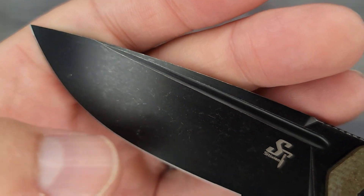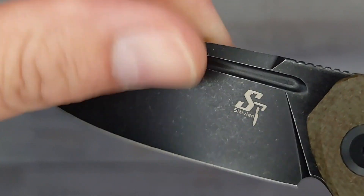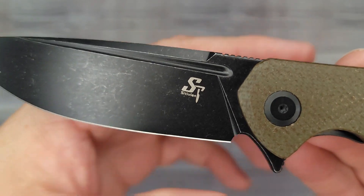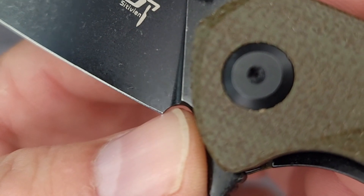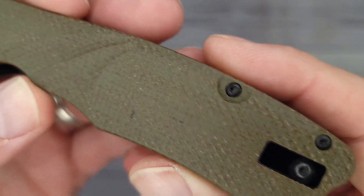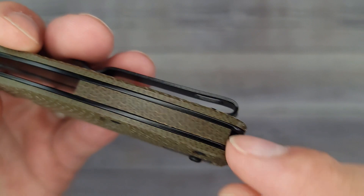Checking out the fit and finish: it has a really nice black stonewash going on. There's a fuller — I'm curious if we'll be able to use it; it's not very sharp, kind of smooth, so probably not, but we'll find out. It has a really nice looking swedge going along the spine. I like that blade shape — very nice looking drop point. There's your Sativian logo and there's no sharpening choil to speak of. We have T6 and T8 screws — T8 for the pivot and T6 for the body screws, which is awesome.